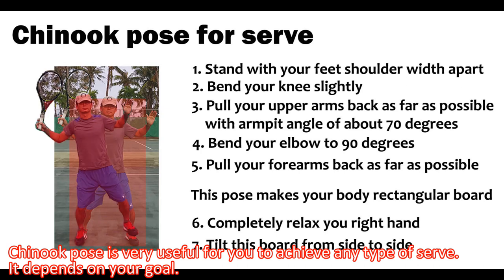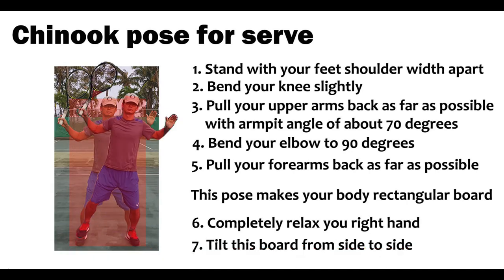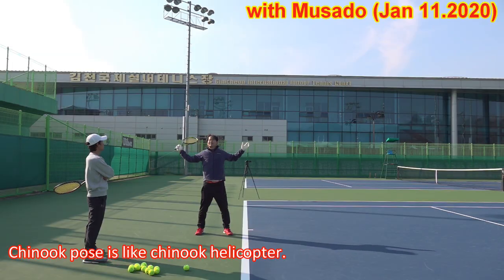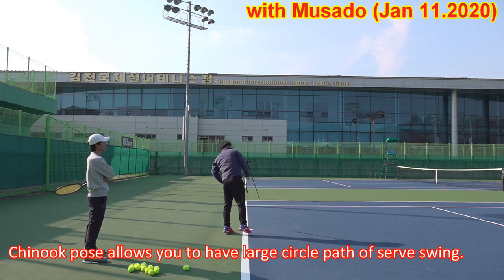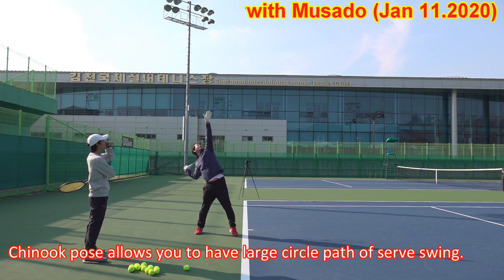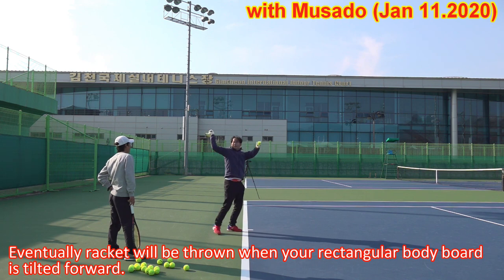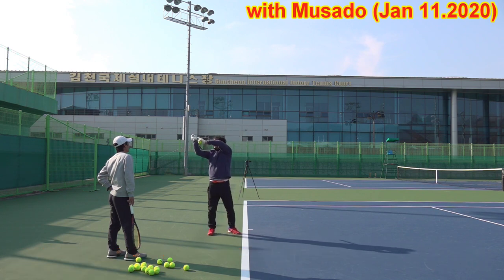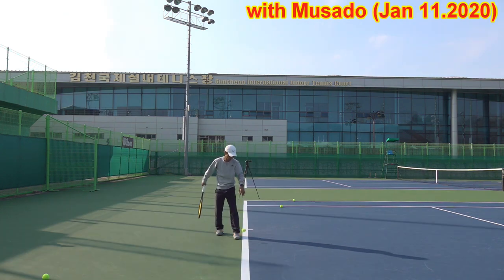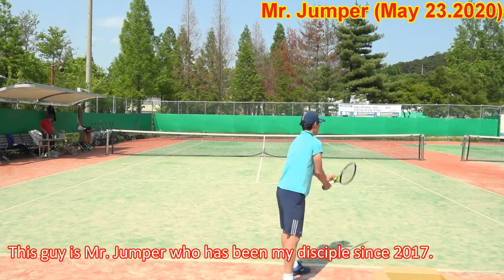Chinook pose is very useful for you to achieve any type of serve — it depends on your goal. Chinook pose is like a Chinook helicopter; it allows you to have large circular paths of the serve swing. Eventually, the racket will be thrown and your rectangular body board is tilted forward.